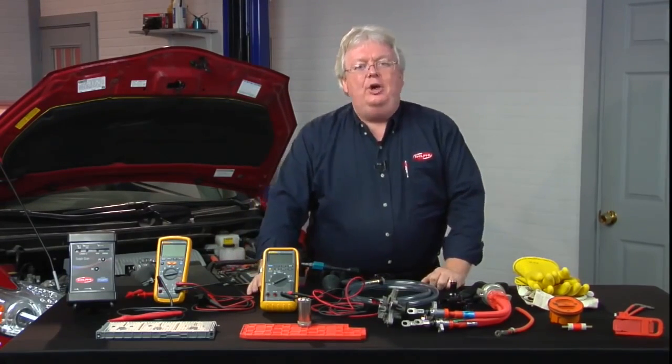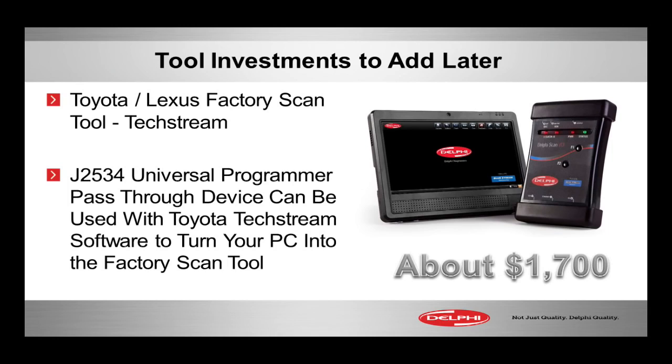A J2534 by itself runs about seventeen hundred to eighteen hundred dollars — somewhere in that ballpark. You supply your own computer, and now you have a factory Toyota scan tool.